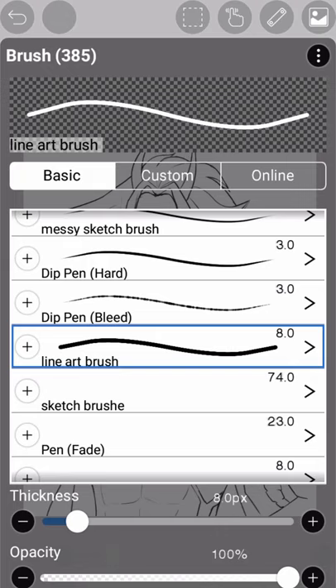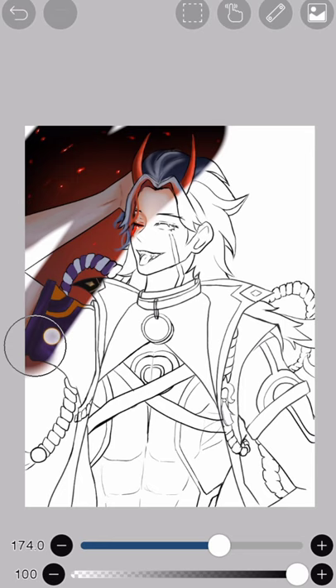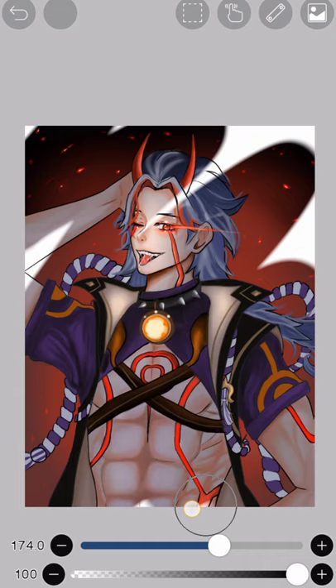Now we're just going to take the coloring brush and use it all over the canvas like this — just use it all over it. It'll draw whatever image I have in my mind. And we are done.